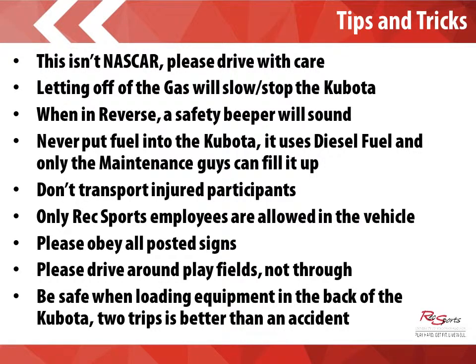Additional tips and tricks. Please make sure that the Red Polo Nation drives with care. One of the things that always surprises people, especially if it is your first time driving the Kubota, is that when you let off the gas it will actually slow or stop the Kubota. You can still use your brakes, but realize that if it is going at full speed and you let off the gas, you will come to a quick stop — it will be herky and jerky. When in reverse, a safety beeper will sound. That is a new addition to the Kubota this year, so don't be alarmed by that. If it is not working in reverse, please make note of that in your daily reports. Never put fuel into the Kubota — it uses diesel fuel and only the maintenance guys can fill that up.